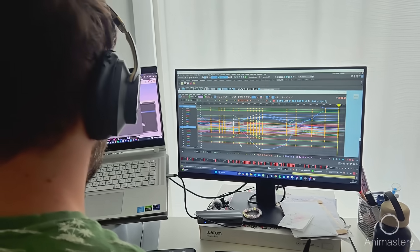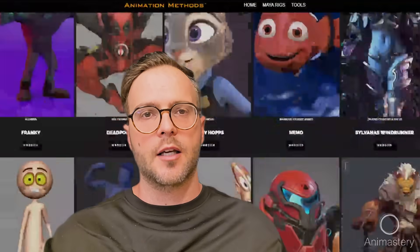In the next 8 minutes, you'll get 13 plus years of animation knowledge boiled down to one thing — to help you finish your animation piece in the face of any possible chaotic scenario, be it your rig, your timeline, your show style, or even your director going rogue. Because let's face it, it happens.